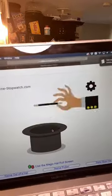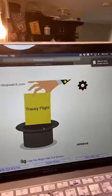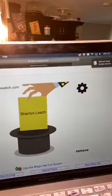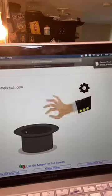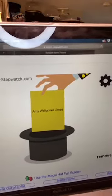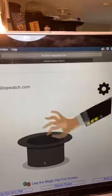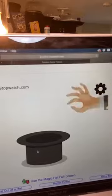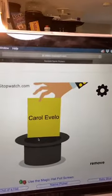Number one — Angela. Number two — our first winner, Tracy! Congratulations Tracy! Number three, four — Danielle. Five — six, Amy. Number seven — Lacy. Number eight — Patricia. Number nine — Maggie. And number ten — our next winner, Carol Evelo! Congratulations Carol — send me your email, phone number, and shipping address and I will get something sent off to you for winning.